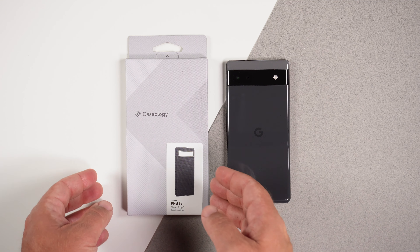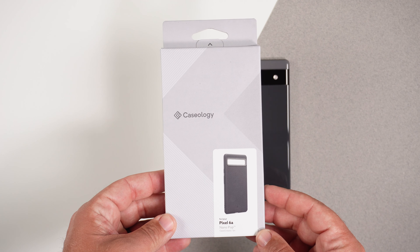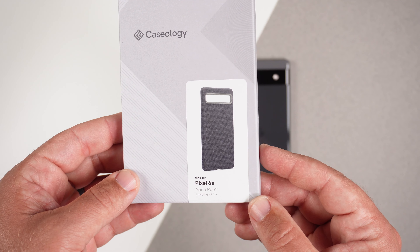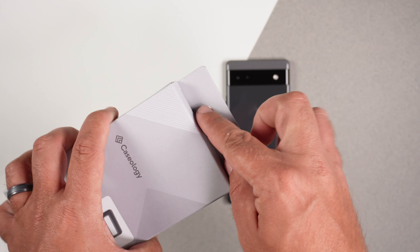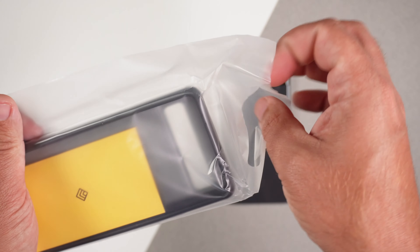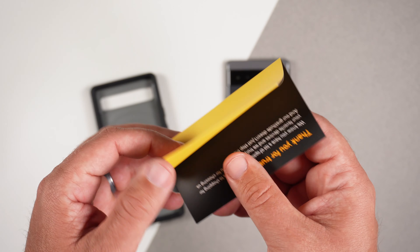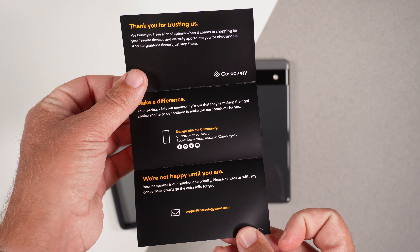Let's go ahead and take a real quick peek at this actual case. Here's the box — it looks like all other Caseology boxes. It's got a picture of the case here, and of course the Pixel 6a Nanopop label. It comes in this plastic packaging. Like all Caseology cases, it has a little thank you for your purchase card, and then contact info for any support issues.